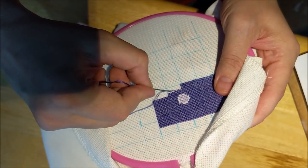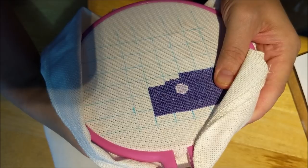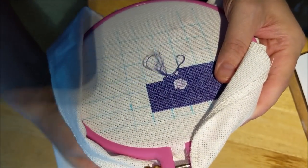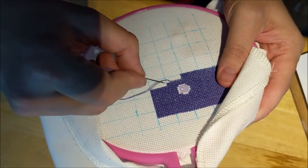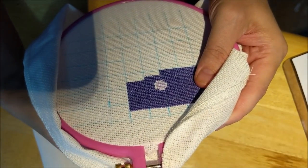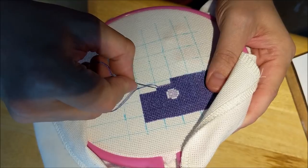I wanted to begin to get some color in this piece because you guys know how it is when you're stitching a dreary section of just all the same color all at one time — it's such a pain. It's Saturday morning. I was going to film this on Thursday but I just didn't really feel like it.